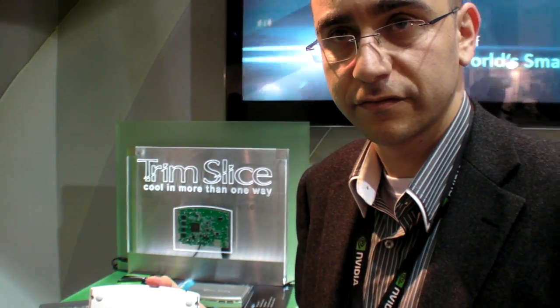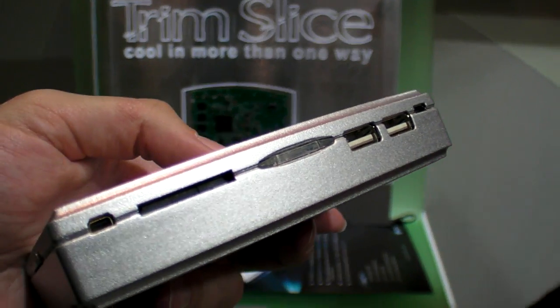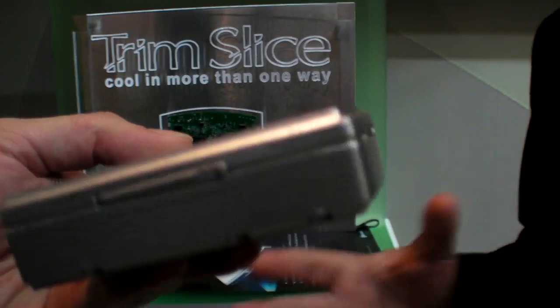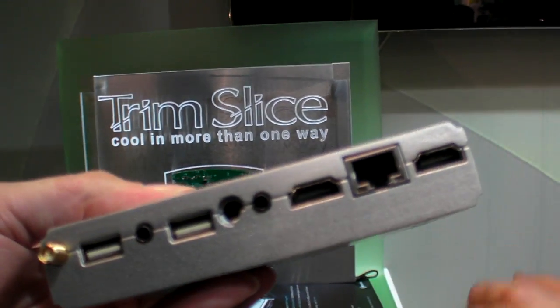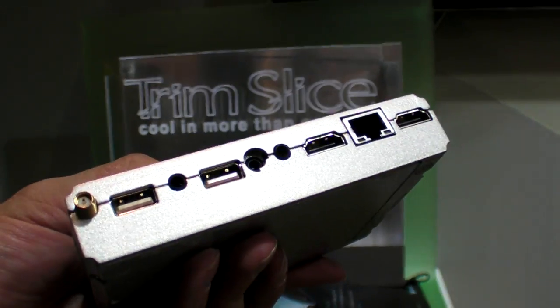This is going to ship at the end of April — only about a month and a half away. We take a very open software approach with the Trim Slice and all our products. The software will be an open community project, and the Trim Slice will be supported in the mainline kernel starting from version 2.6.39.